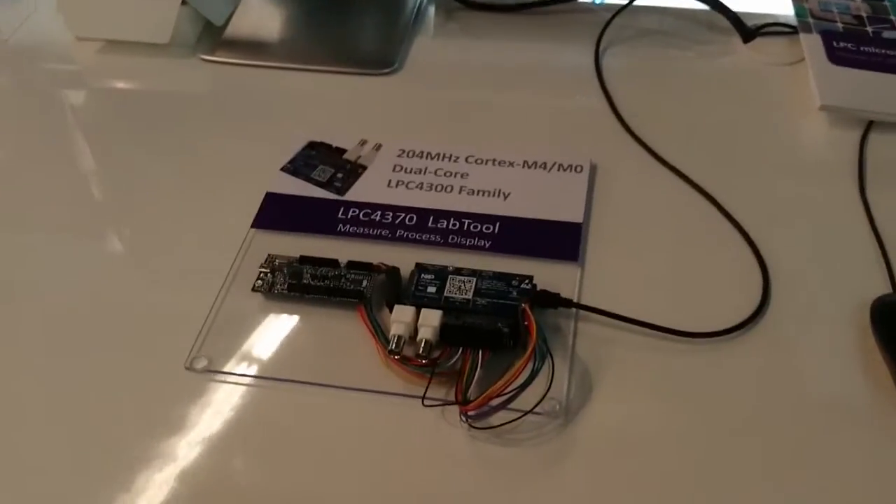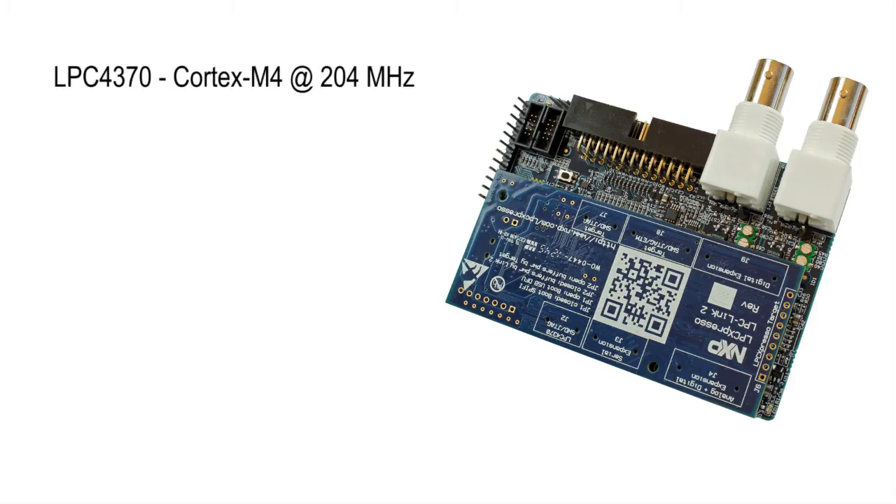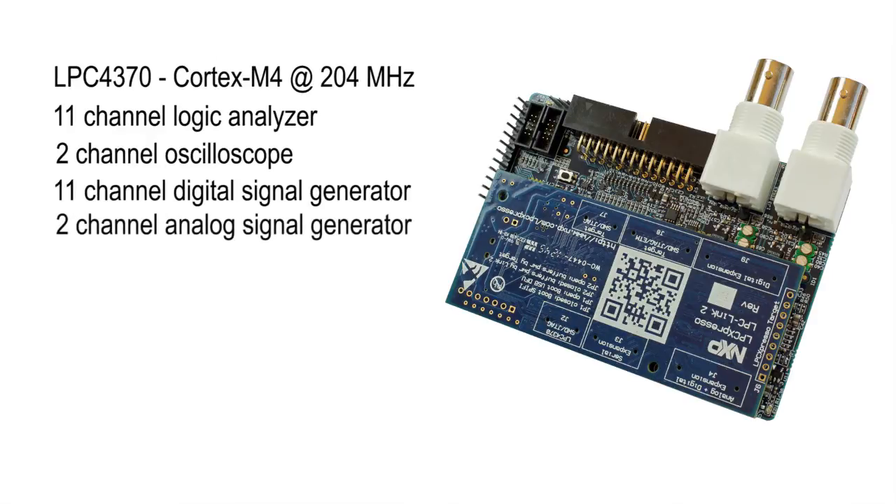First out we have LabTool, a very versatile and powerful addition to any lab bench. It is built around the LPC4370, a 204 MHz Cortex-M4 microcontroller with 80 MHz ADC and a lot of powerful peripherals. The main features of LabTool are an 11-channel logic analyzer, 2-channel oscilloscope, 11-channel digital signal generator, 2-channel analog signal generator, and a 12-channel demo signal generator.